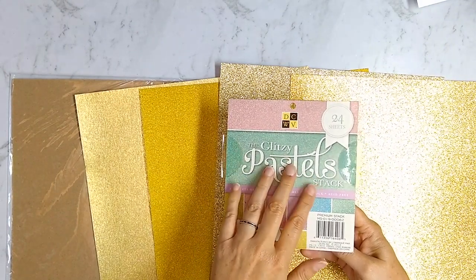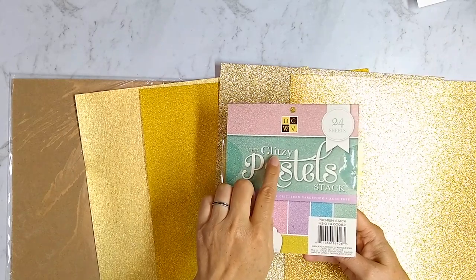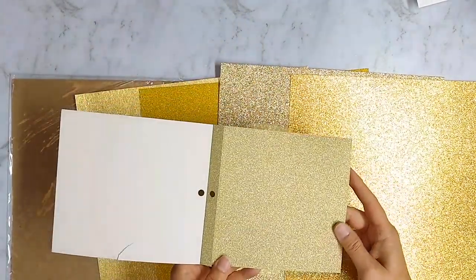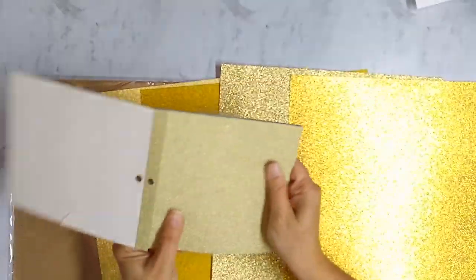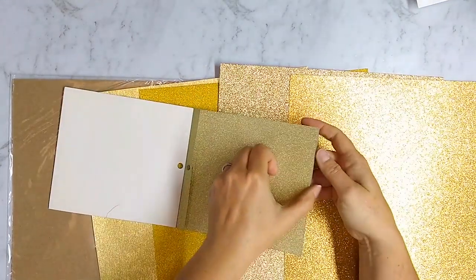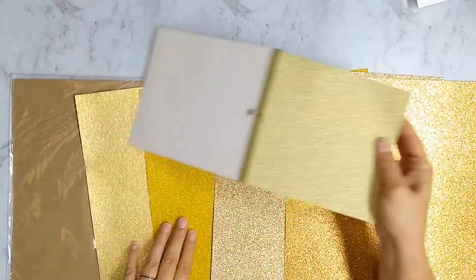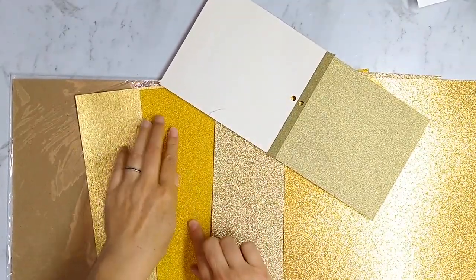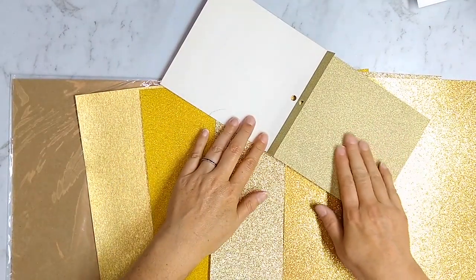Here's a product I already had in my stash — this is a Die Cuts with a View product called Glitzy Cardstock. They make different paper pads in different shades and colors, and one of the new papers reminded me most of this product. I make this comparison because if you have any experience with Die Cuts with a View papers, you know how silky smooth and lovely they are to work with.